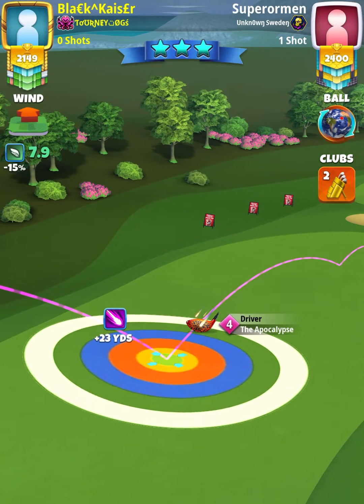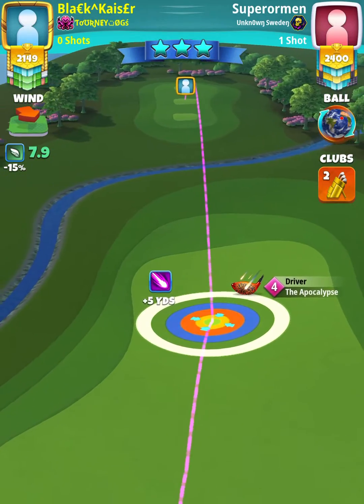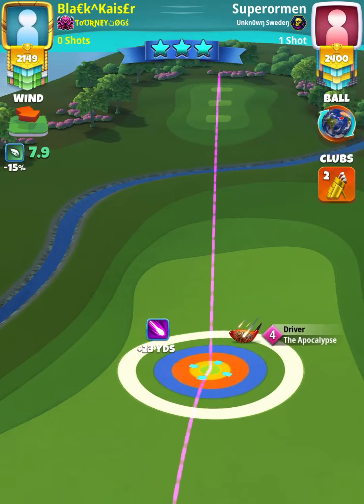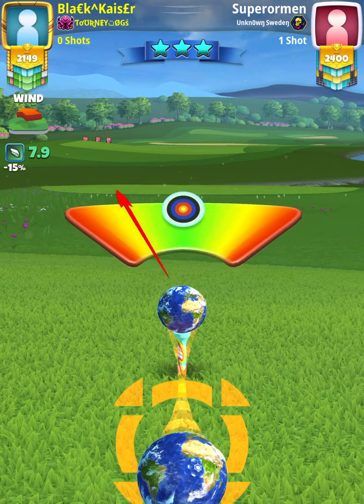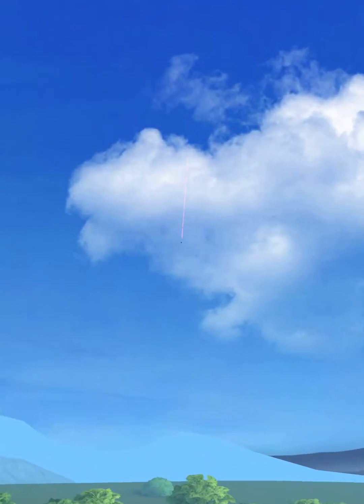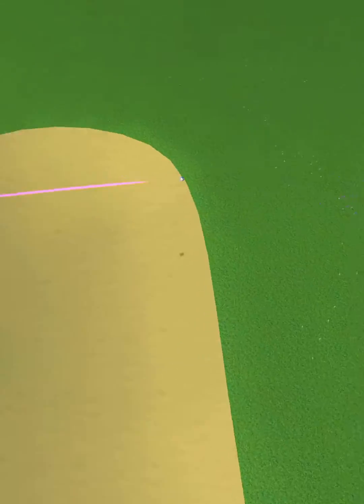Now we want to stay more to the left as opposed to the right, because we want to have a better setup for our second shot. So it's going to be plus 10 max, then you're going to push up. It doesn't really matter if you hit great left or right — you're still going to land on the pad.